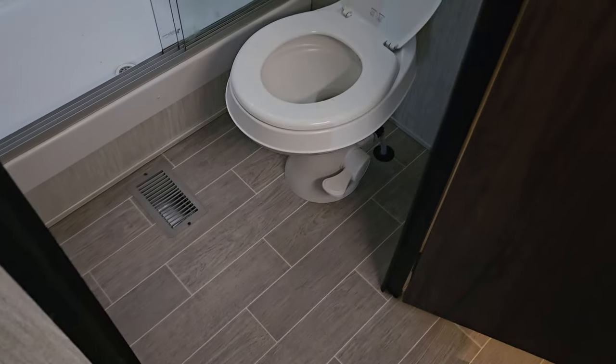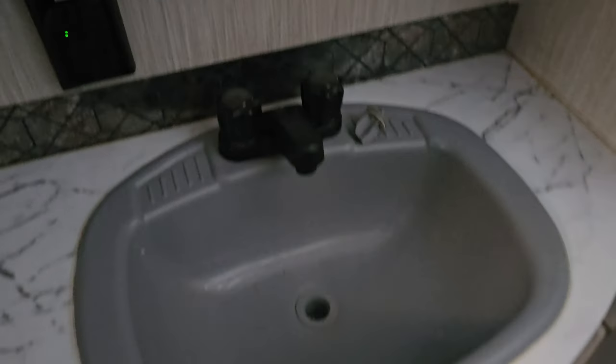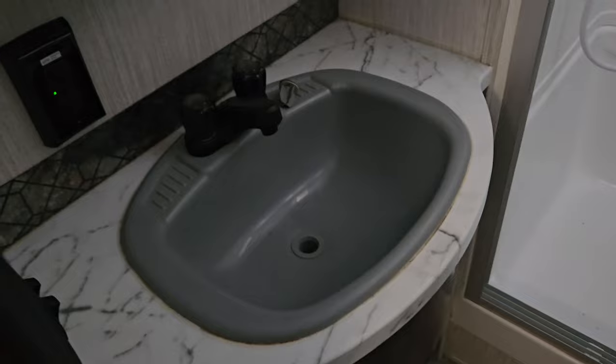Going to the back of the trailer — we've got bathroom, loft, and bedroom. Here is the bathroom: toilet, shower — still left the stickers on there. Got a sink. Got a little medicine cabinet, another one on this side, and another cabinet. So that's the shower — it's got a full shower, bath, toilet, and sink.